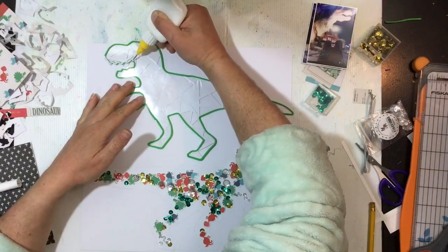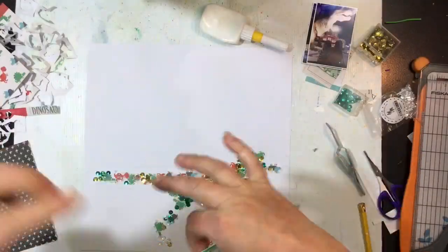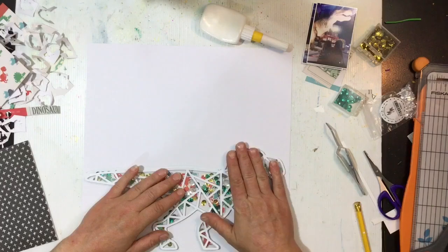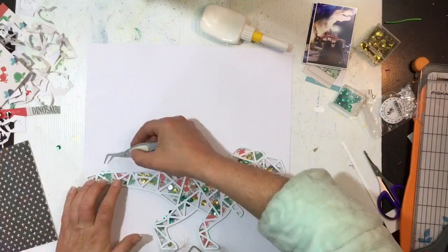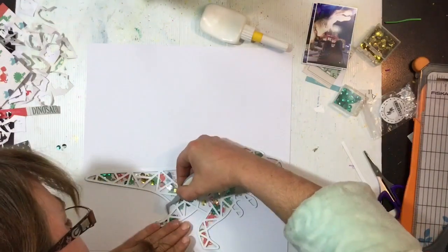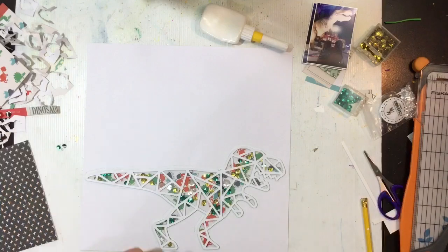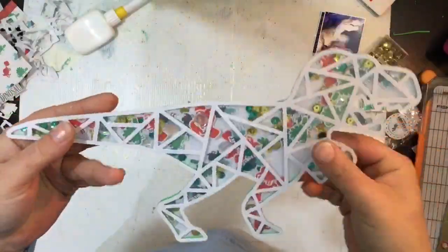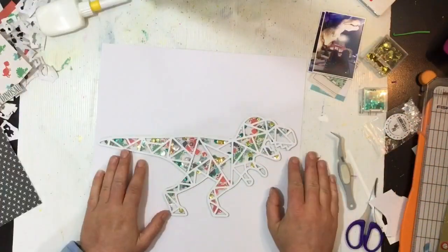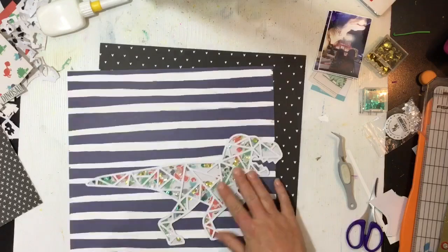I put glue around the entire length of the foam on the outside of the dinosaur, then flip it over and pop it in place — pulling out any rogue sequins that were sticking out. I end up leaving this overnight with my sequin container sitting flat on top of it, then trimmed it out. It's a pretty simple process and my little dinosaurs haven't clumped up in one spot.